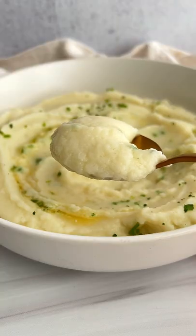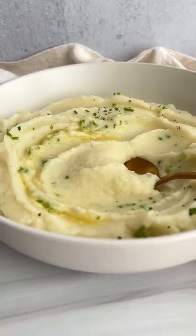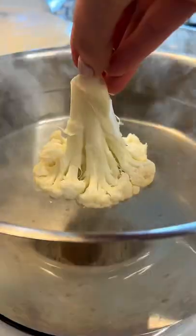Not that I'm counting, but we're making the easiest, most delicious, creamy, low-calorie, garlicky mash. Only five ingredients. Let's go!